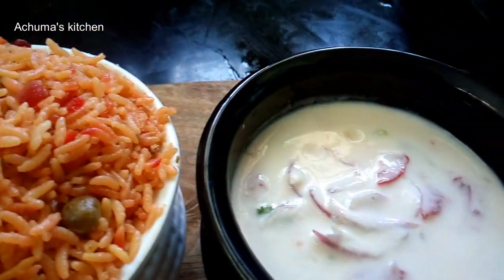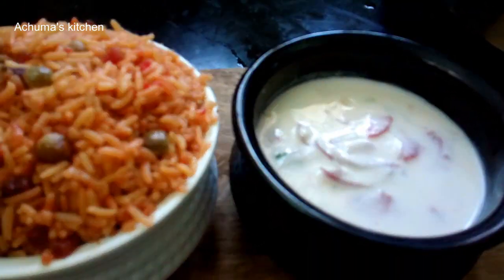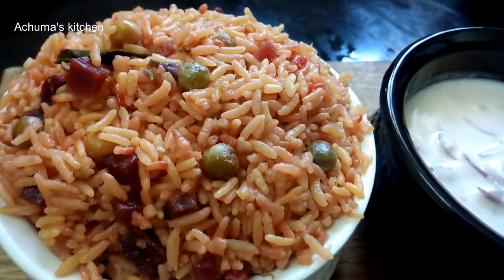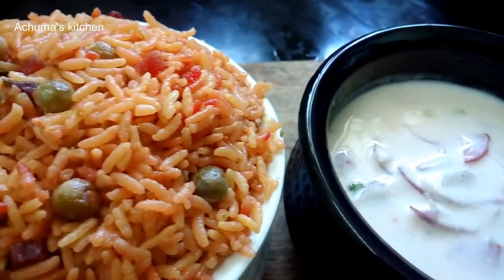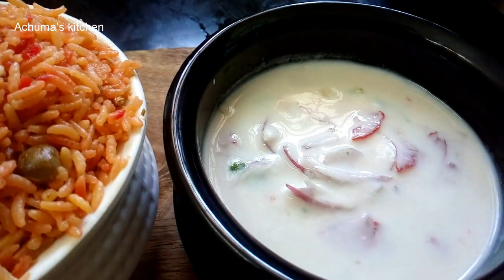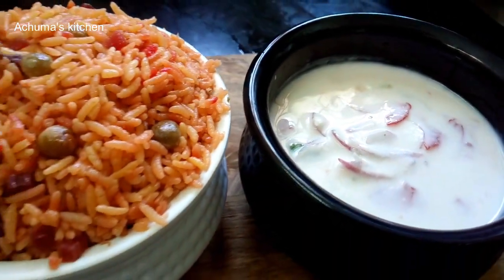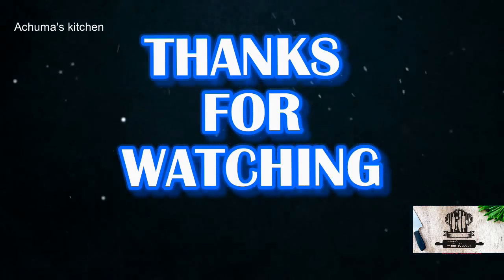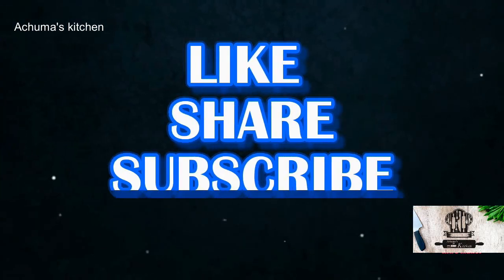It's a great lunch combo. It's a great taste. If you want, you can try it. If you have any questions, please comment and give feedback. Don't forget to subscribe to our channel and press the bell button. Thank you, see you next time.